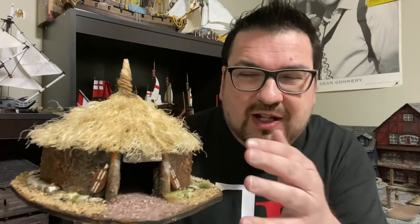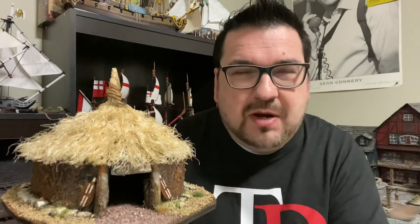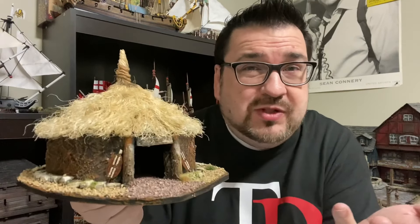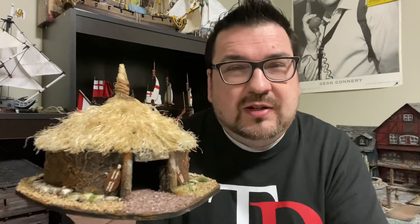It kind of had the mud walls — that's what they use, the wicker, and then they just put mud on it. That's kind of how they built these structures. I figured I could probably use this for Dungeons and Dragons; maybe it's even a witch's hut. You can use this for a lot of different things, and that's kind of what we've been doing on this channel — making generic terrain for your tabletop games.